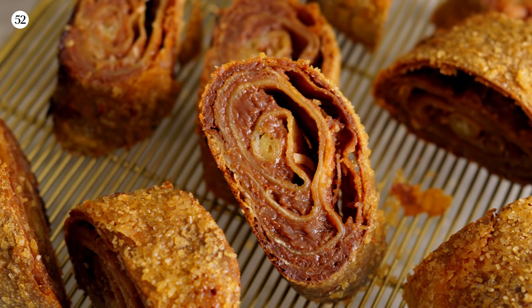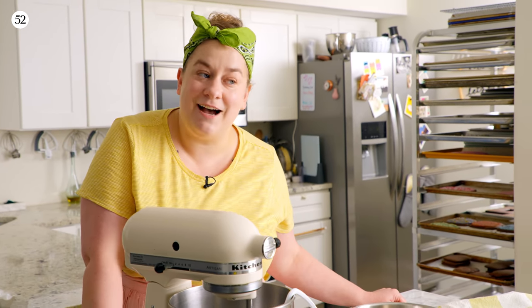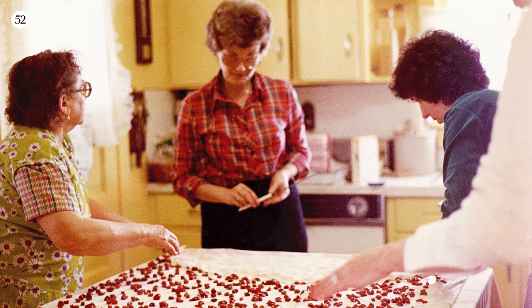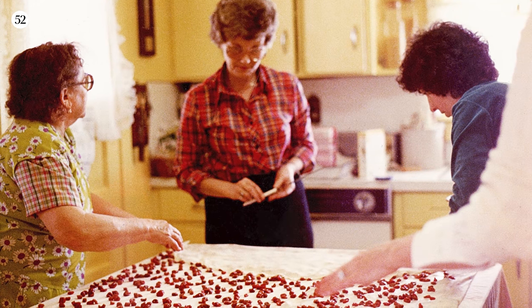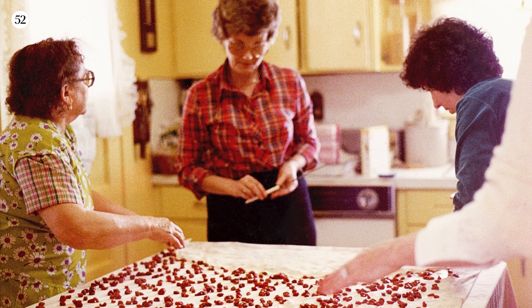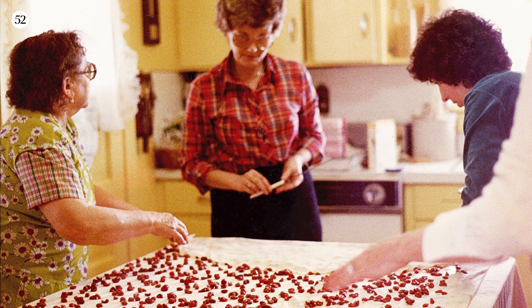One of the reasons that strudel is so special to me is because of a family connection. When I was a teenager, my oldest brother Matt, who's a photographer, was restoring some old family photos for my mom. In those photos was a series of images of my great-grandma Nagy — she was Hungarian — making strudel at a big table, kind of surrounded by other people. She's making a cherry strudel.